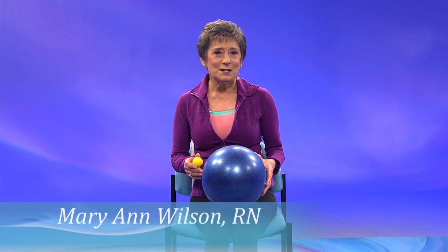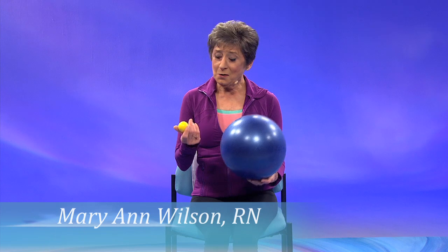Today we have some great exercises for anyone managing peripheral neuropathy or diabetes. We'll start with our shoes off, and if you have a small and a large ball, get them ready. Join me next on Sit & Be Fit.